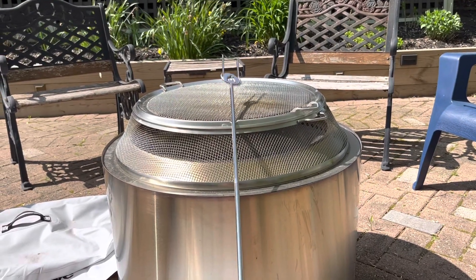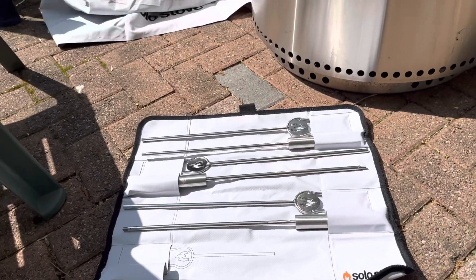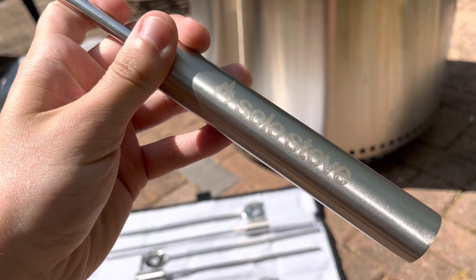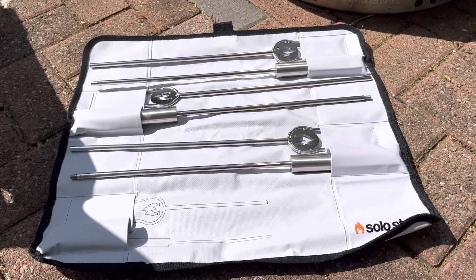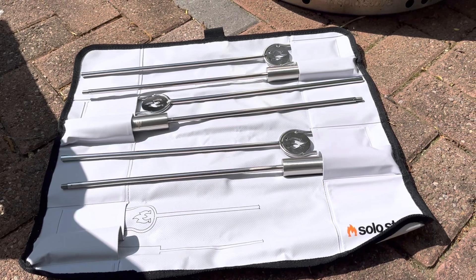These are really high quality stainless steel construction, they look really nice. You can see they're all engraved with Solo Stove, so definitely a cool accessory if you've got a Solo Stove or any campfire and you want some high quality marshmallow roasting sticks. Hopefully this was helpful — thanks for watching.